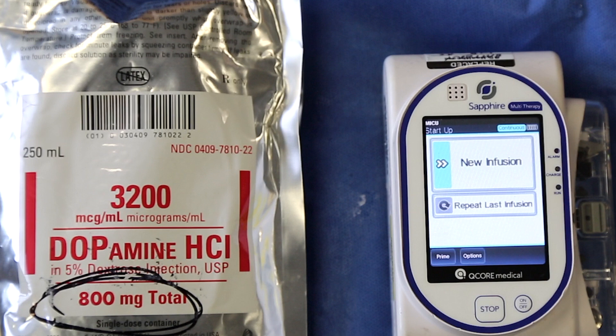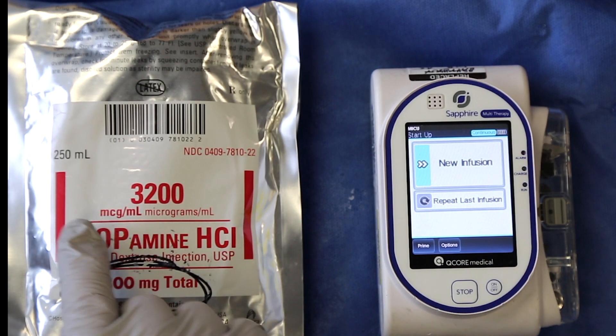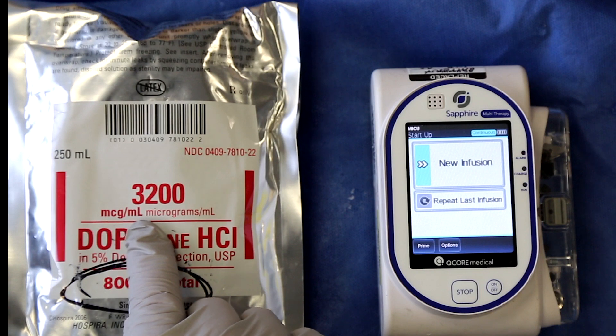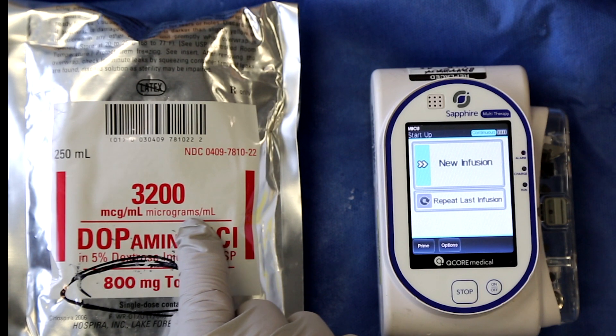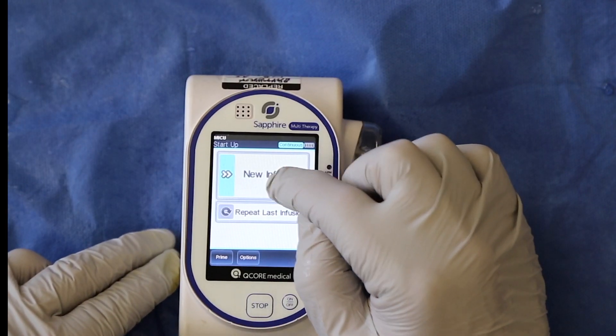The information in red on the package provides the answers needed to program the pump. 800mg in 250ml yields 3200 micrograms of dopamine per ml.